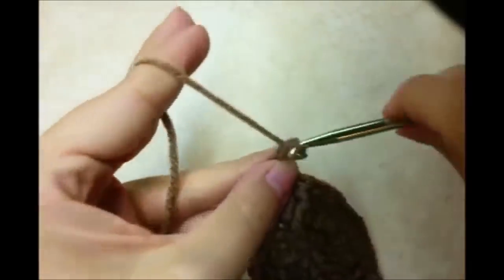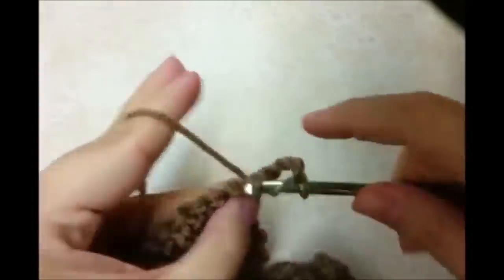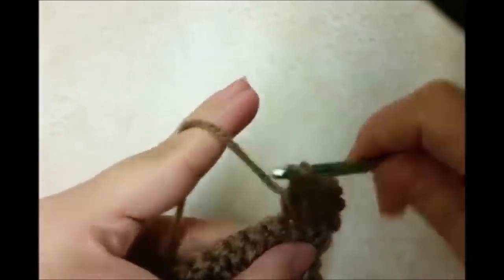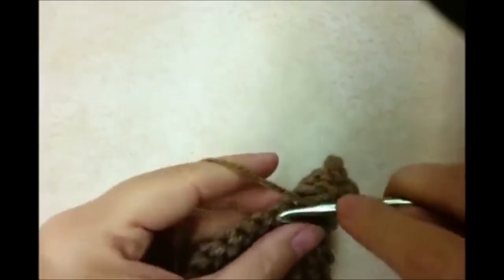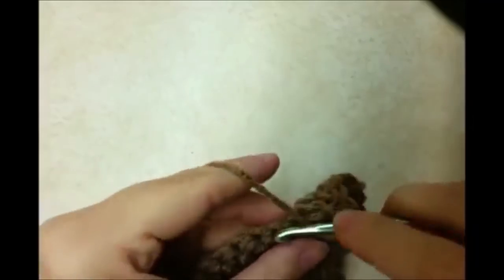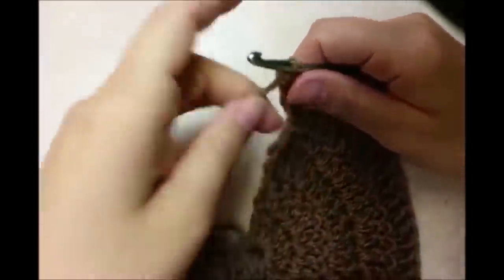Now we just want to chain 3 again and turn our work. This time it's going to be 3 double crochets in between each increase. The chain 3 counts as our first one, then 1 in the next, 1 in the next, and then our increase — 2 double crochets in the same stitch. Then 1 double crochet in each of the next 3 stitches, and then an increase. Just repeat this pattern back to the other side. I just did my 2 in the increase in that last stitch, now I want to chain 3 and turn.